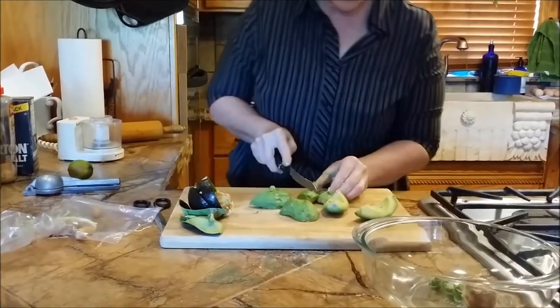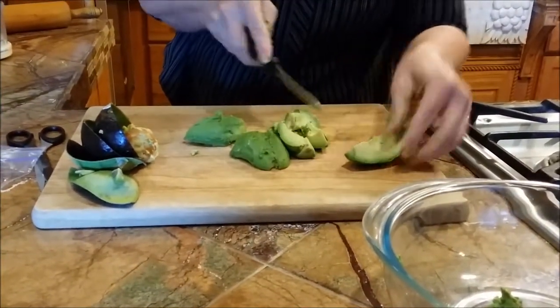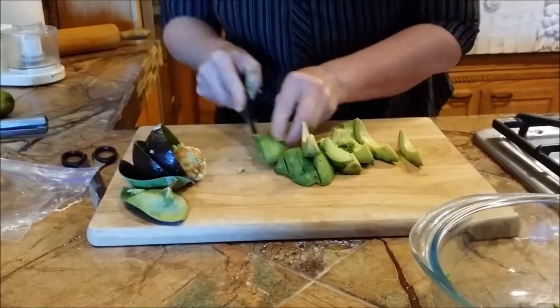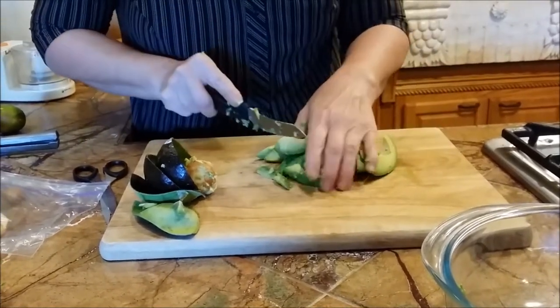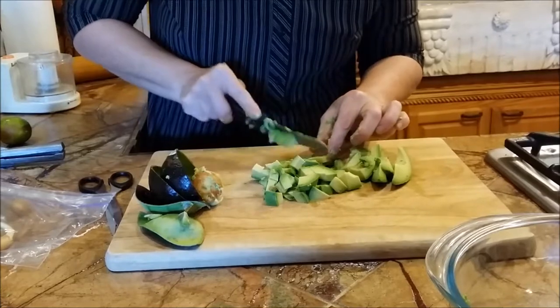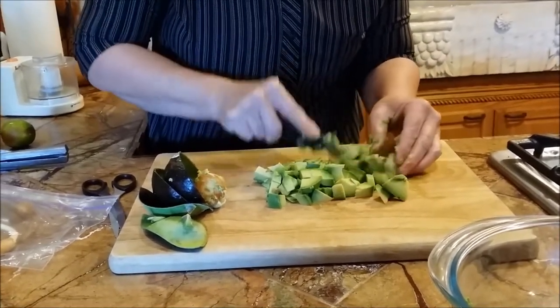On this guacamole, instead of mashing it with a fork like mashed potatoes, I like little chunks. So I just cut it long ways, then turn it and cut it into little pieces. I do the same thing with potatoes — cut them long and then come back and cut them short.